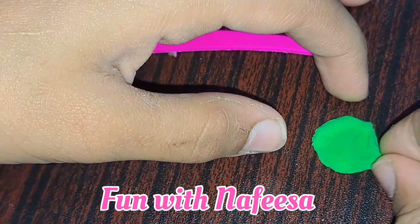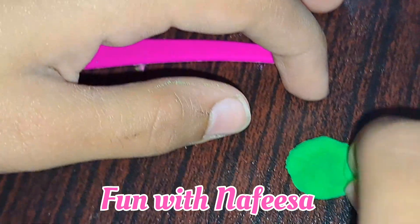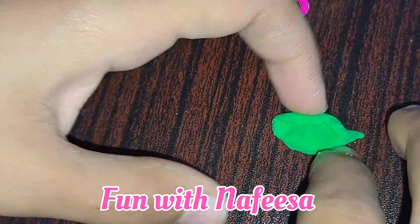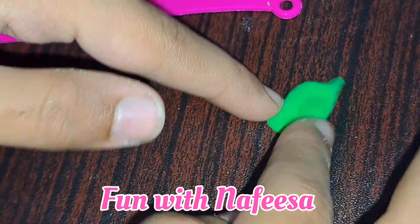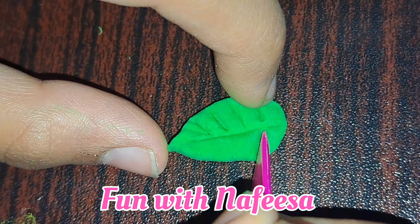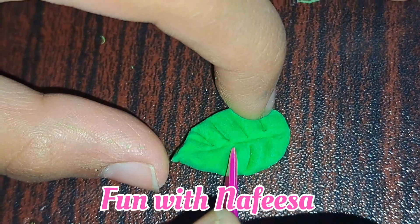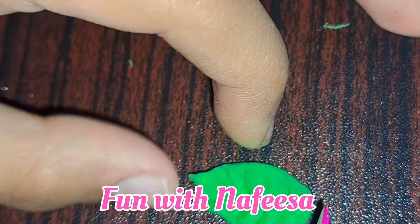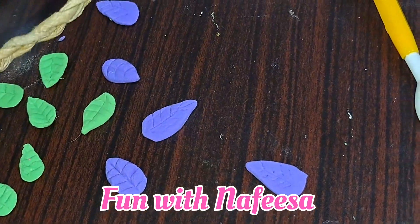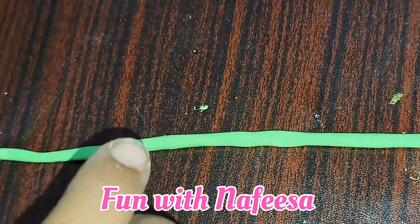We have to press this button and then we have to press this button, so I will press this button. We are going to record the color of the image. Now the image will be reproduced.